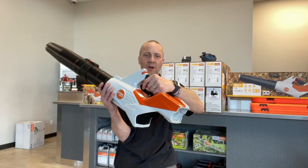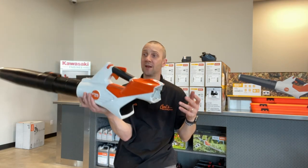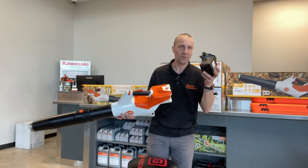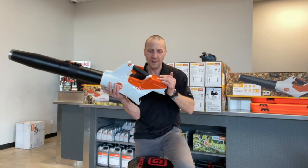We also have a nice rubber-coated handle, our traditional rear fan intake so you can use it left or right-handed without interference. Let's get the battery in. With the AK 30, this weighs just under eight pounds — I think 7.9.